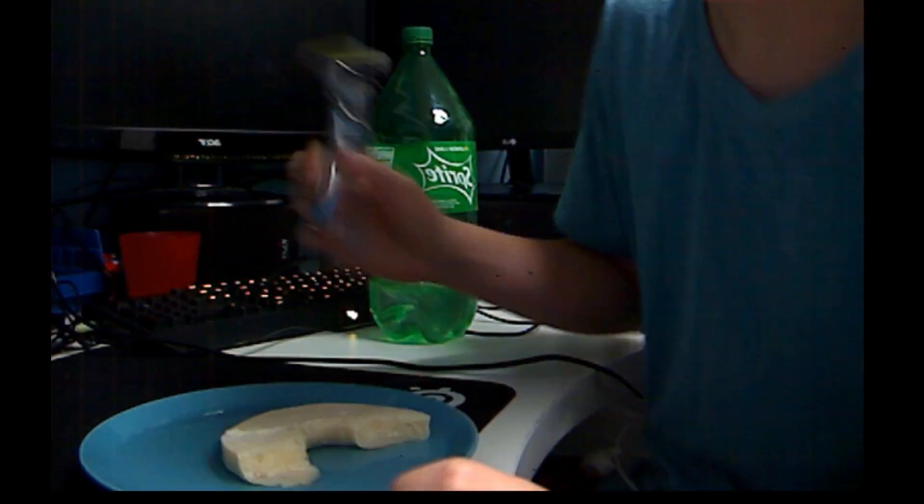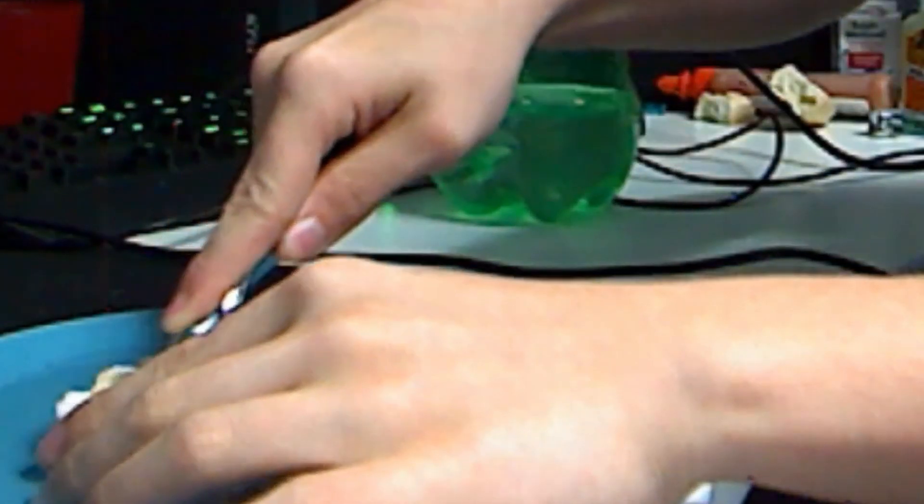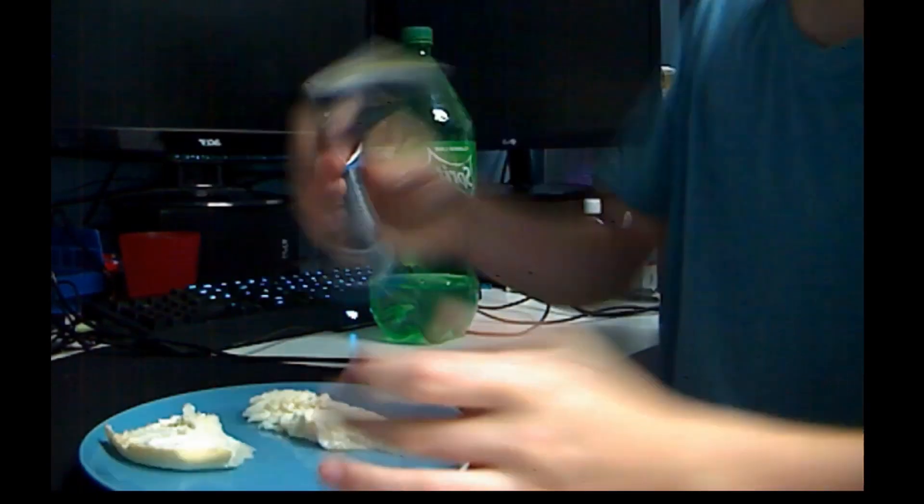Now what you're going to want to do is take the razor and just lightly do that. Now it's okay if your razor gets a little dirty.